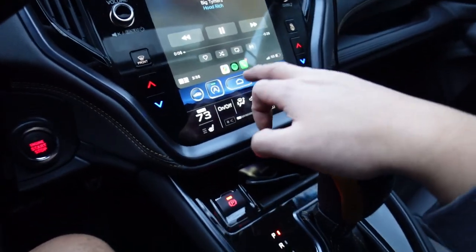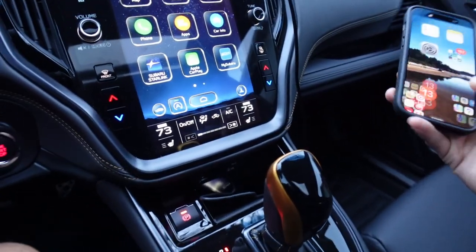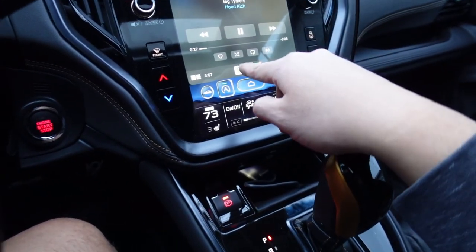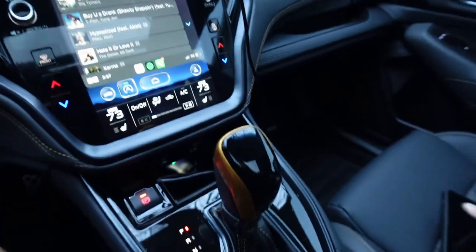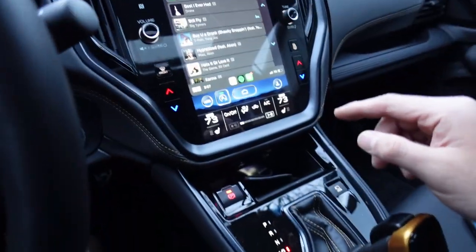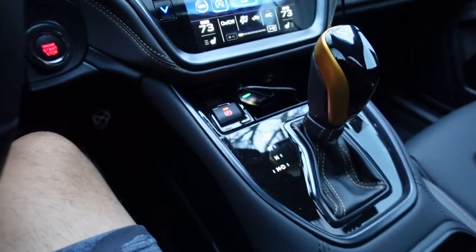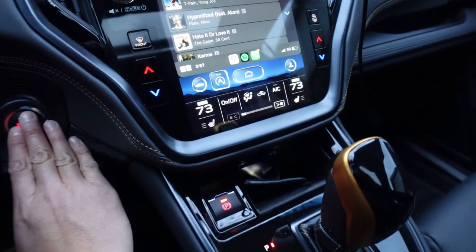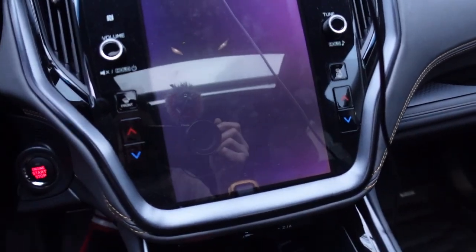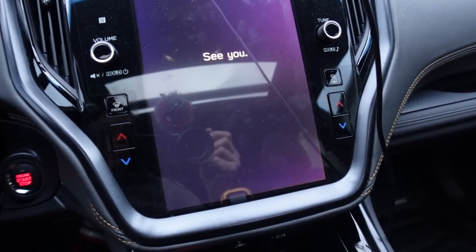I want to do another test: see how long it takes to reconnect to the car. I'll leave it connected as-is — most people just shut the car off when driving — so let's do the full experience. We're connected to CarPlay, we've reached our destination, put it in park, hit the brakes, and shut off the car. Open the door and the system shuts off. I'll wait a few seconds for it to completely shut off before trying to reconnect.